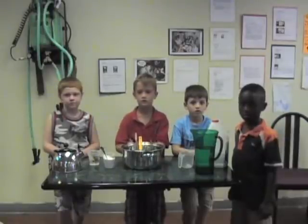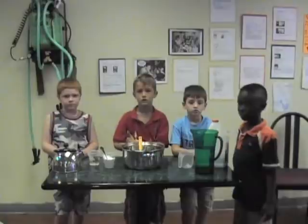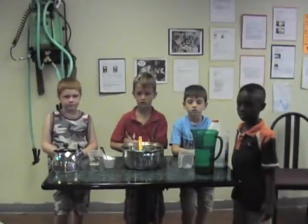Good morning everybody. This is PC in my science class at the Carpenter Shop Extreme Makeover Edition Summer Camp. Today we have Reuben, Gabe, Clayton, and DJ, and they're going to show us how to make Flubber.